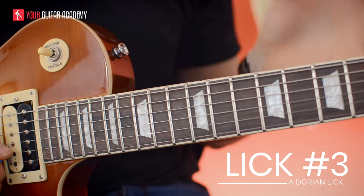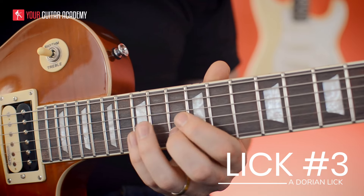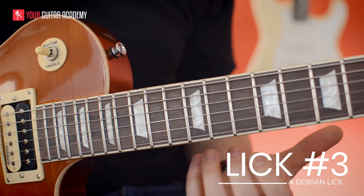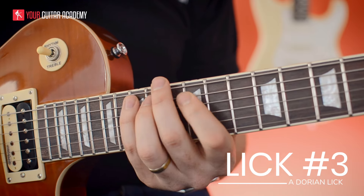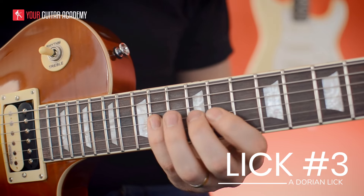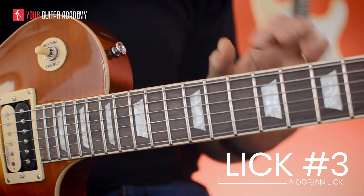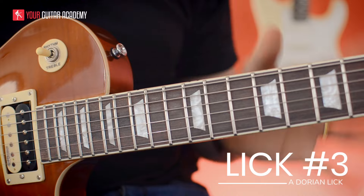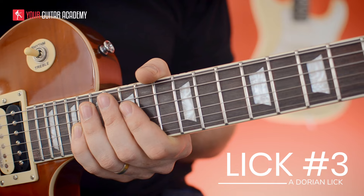This lick is back in a Dorian idea, but now up in pentatonic box four in A minor. Bringing in the Dorian notes means adding the second and the sixth degree of the major scale to that shape — a lot of you might know it as the E minor scale shape, but importantly it's from A, so it's A Dorian. This lick absolutely targets those minor notes, the Dorian notes — the notes not in the pentatonic — and that's something Santana does a lot around his pentatonic playing.